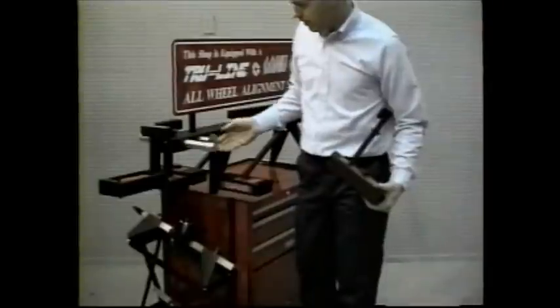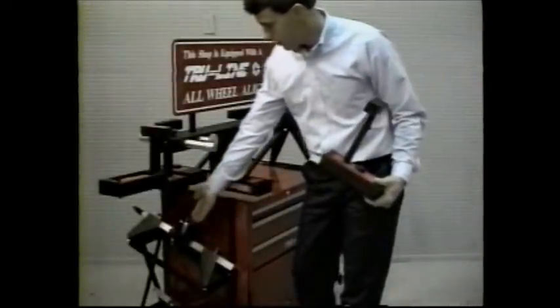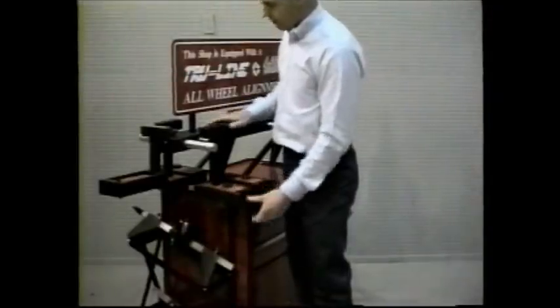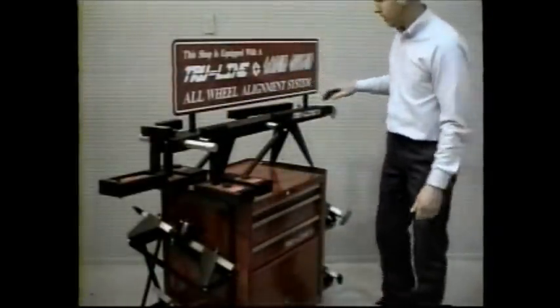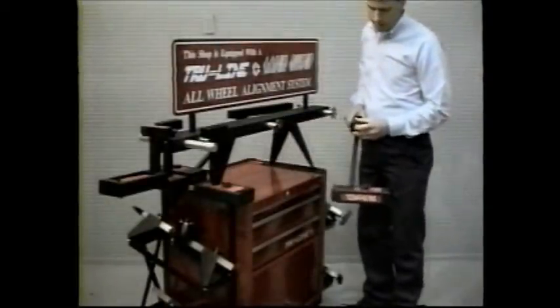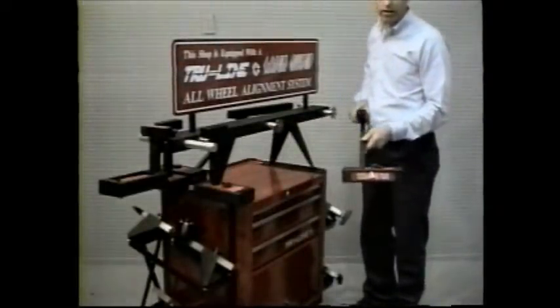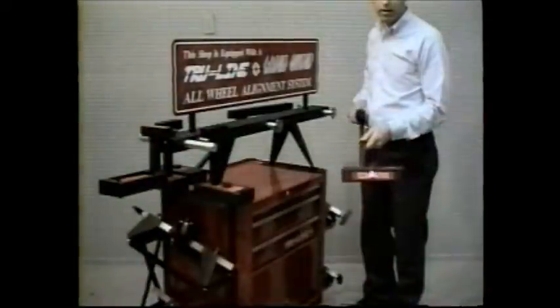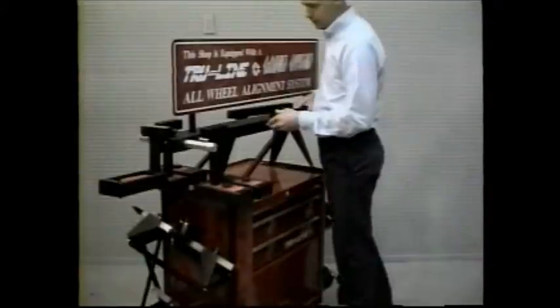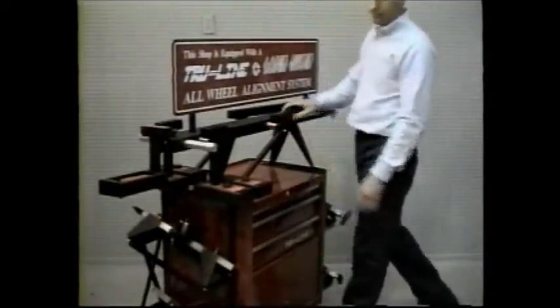All of the gauges are stored on the calibration bar, which is built like a perfectly square vehicle. This allows the technician to verify calibration in seconds before each alignment. The laser guns are powered by flashlight batteries and have no cables to trip over or battery packs to recharge.